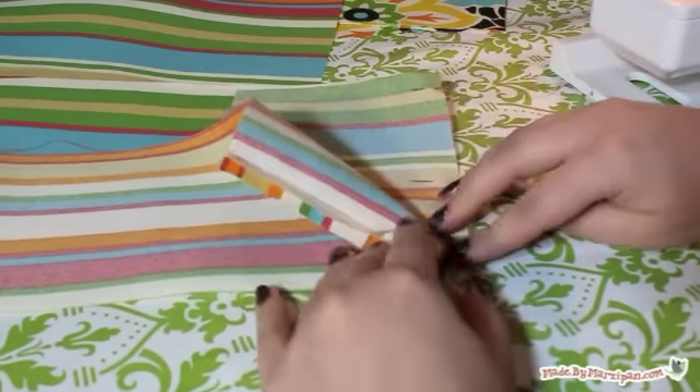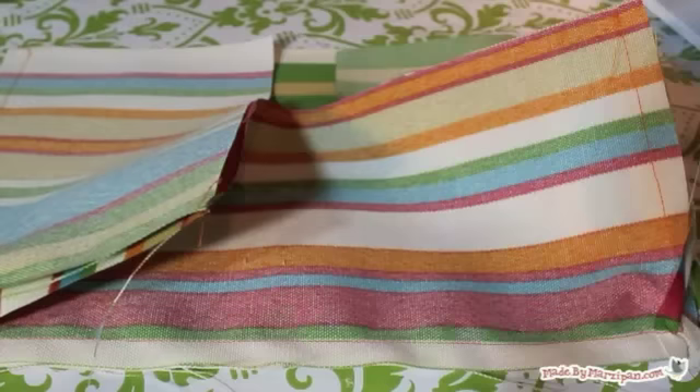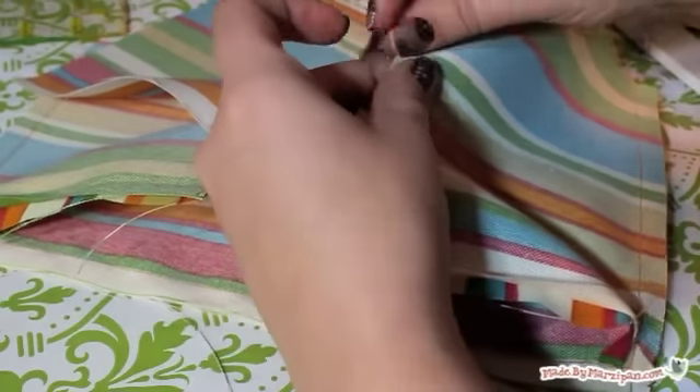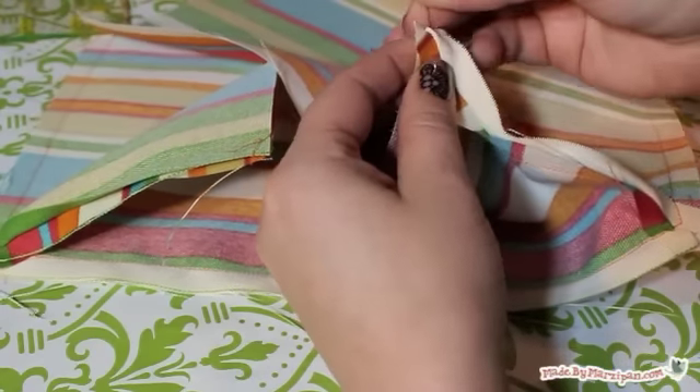Sew the sides and bottom in place with a half inch seam. When you reach a corner, tuck gently on the fabric diagonally — you want the corner to be free of pleats. Finally, add the other main piece by pinning it to the rest of the bag, right sides together, matching up the edges. Sew with a half inch seam. Snip off the excess fabric at the corners, being careful not to cut your stitches.